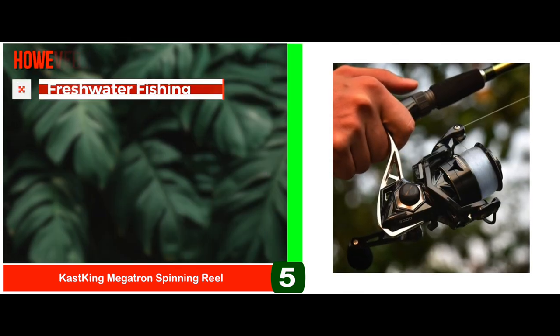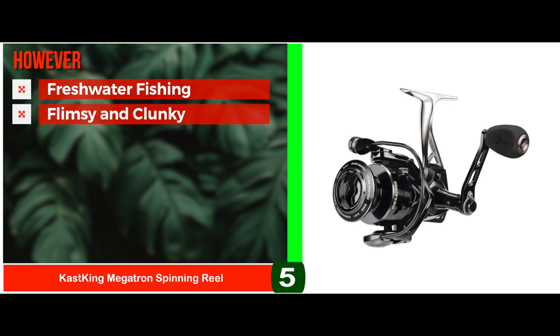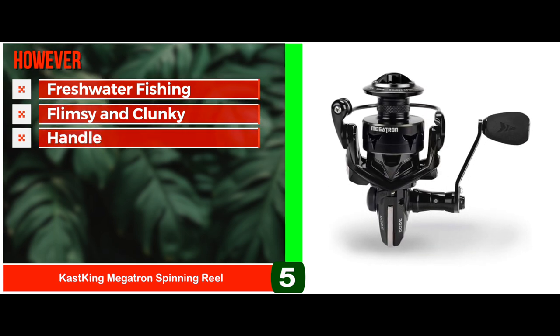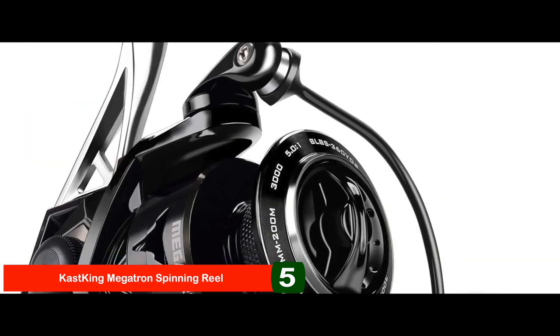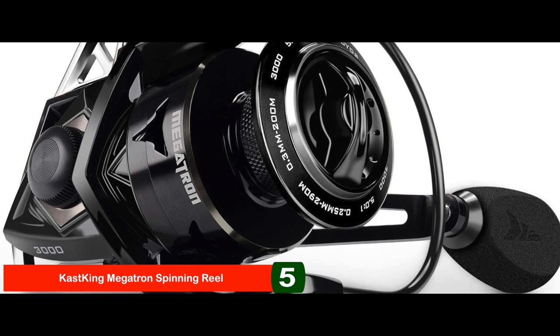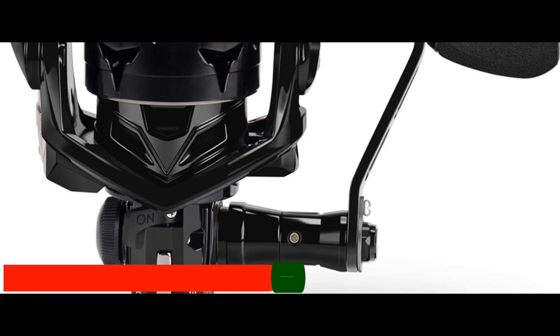However, it's suited better for fishing in fresh water. The handle becomes flimsy and clunky after using it several times, and the handle might be a bit difficult to hold, being smaller in size. Bottom line: it's the best saltwater spinning reel under $50. Its instant anti-reverse provides quick hook sets, and it's suitable for both saltwater and freshwater fishing.